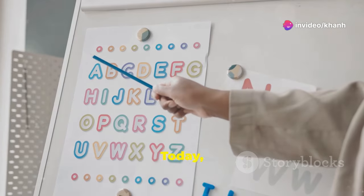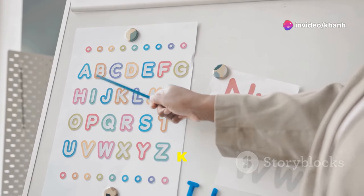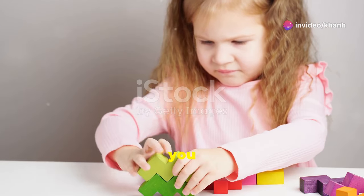Hi, baby, my little friends. Today, let's learn five letters K-L-M-N-O. Are you ready?